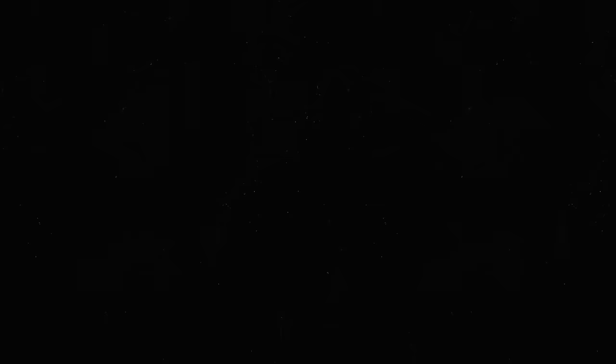All three of these elements determine your overall exposure. You may have heard of the exposure triangle, and that's what this is all about.